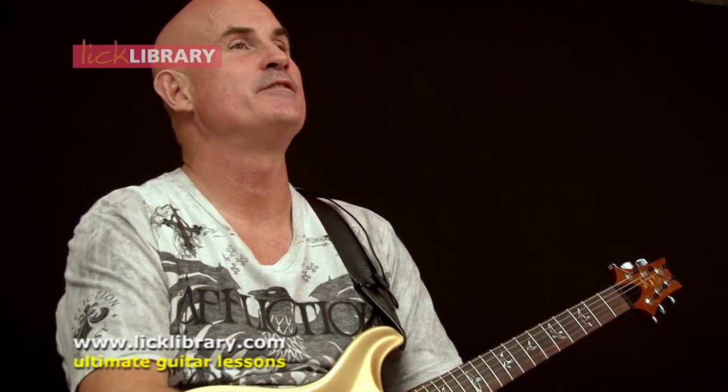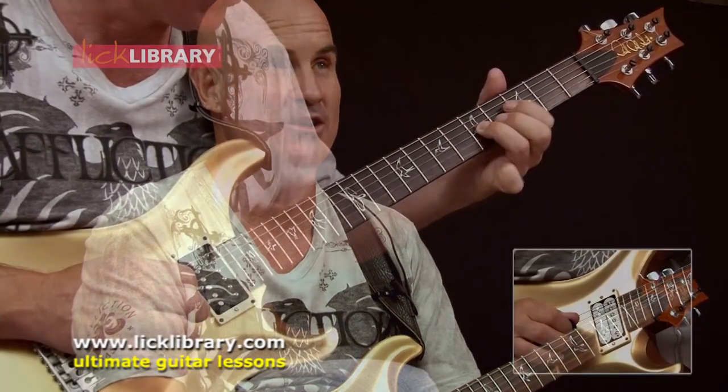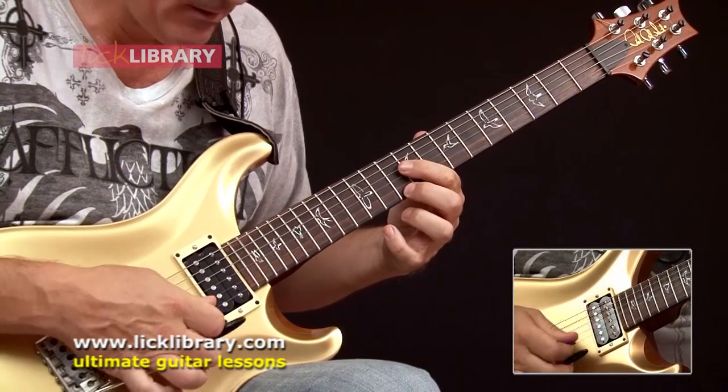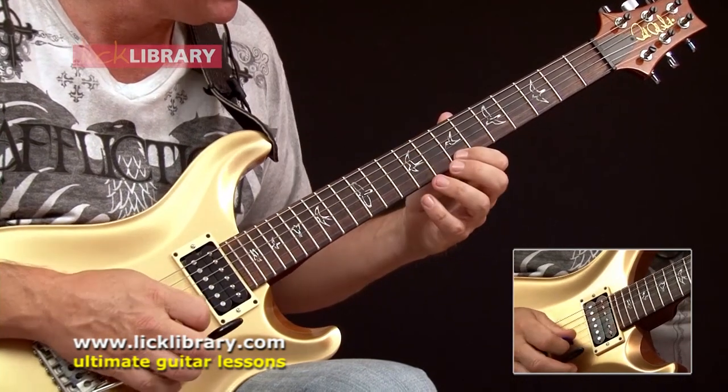The techniques involved in this DVD are actually quite wide — there are a lot of techniques: there's picking, legato, sliding, bending, tapping, harmonics — there's a whole bunch of stuff in there.